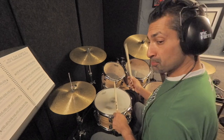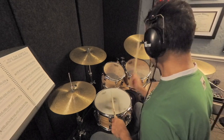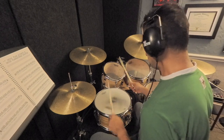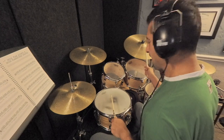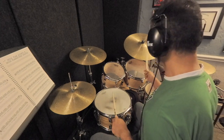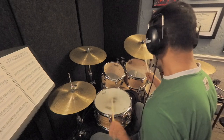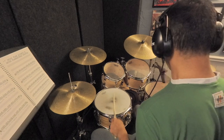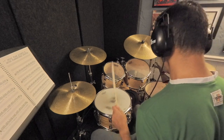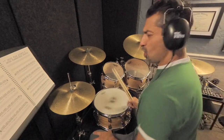I'm going to start by moving my right hand to the high tom-tom. Now I'll go over to the ride. Let's try the floor tom.